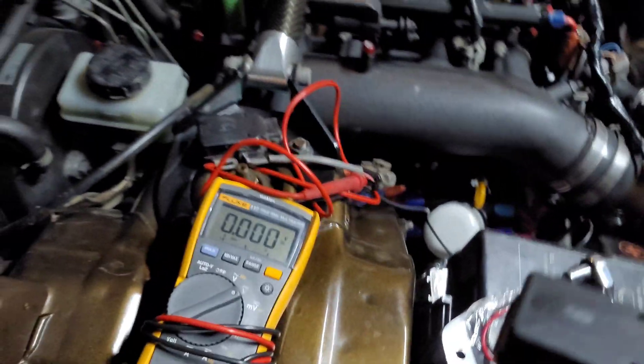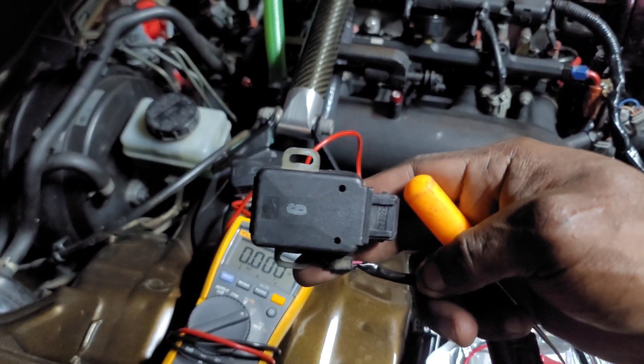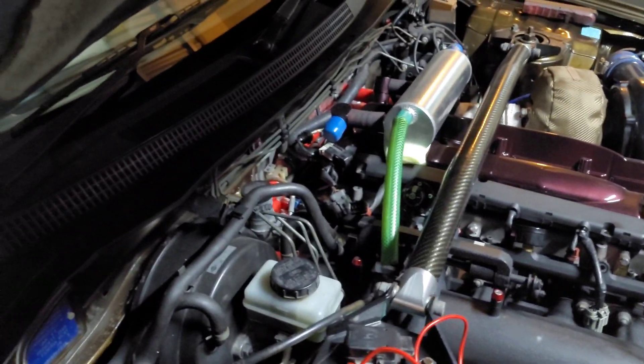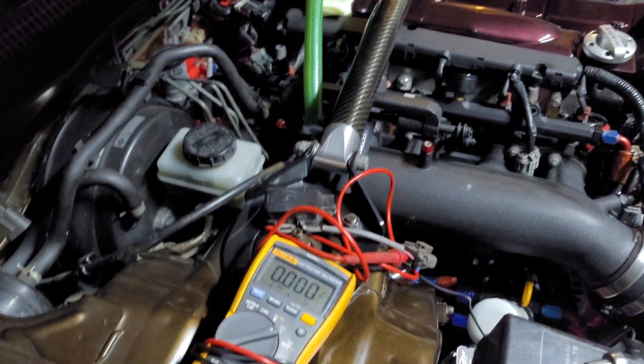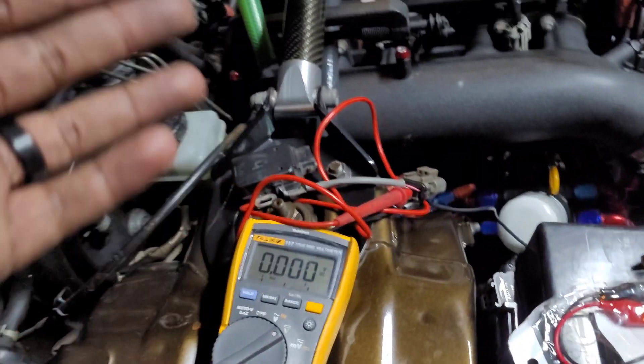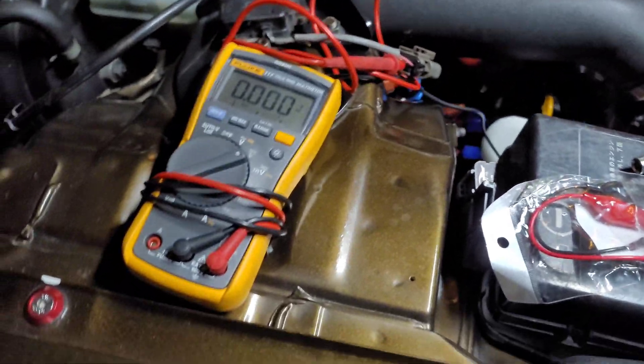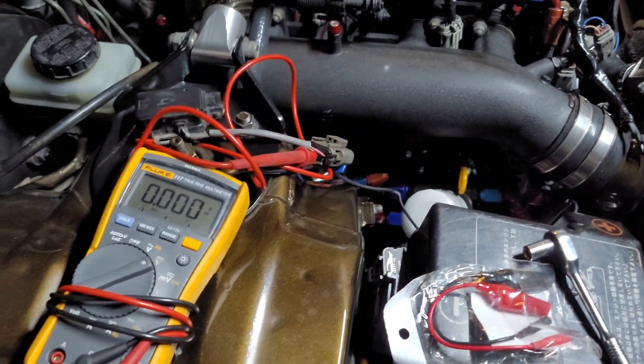Doing a quick throttle position sensor change. I got spares on top of spares. I'm getting a code 75, and code 75 is your throttle position sensor. A few people said they changed the grounds — made sure ground to the engine, to the alternator and all that — that's already done on mine.